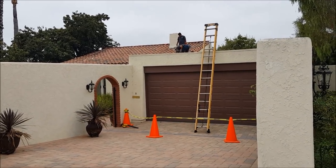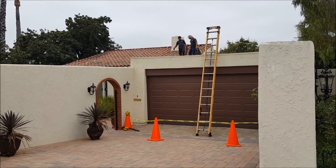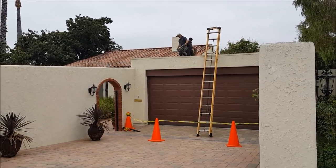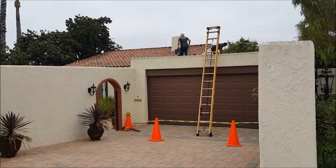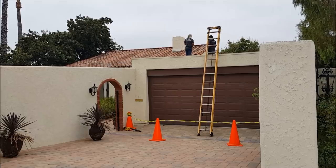We're here in San Juan this morning doing a two-piece clay tile roof repair. Our customer James has a pretty bad leak right in his entryway, so we're going to take you up top and show you the area we're working on and how we go about this.